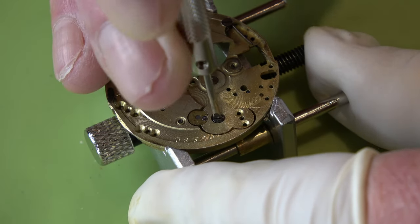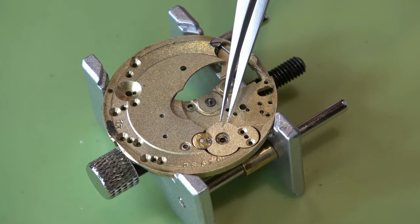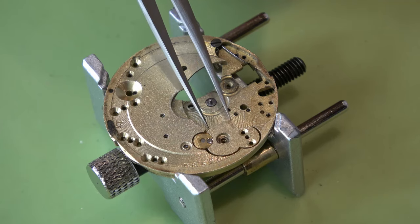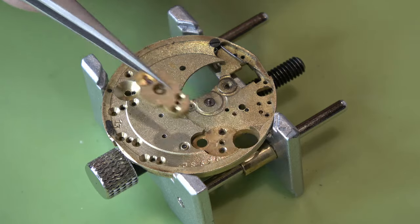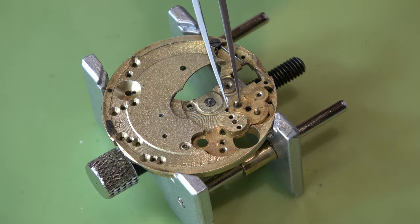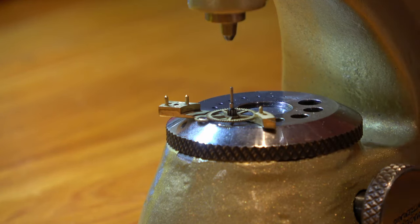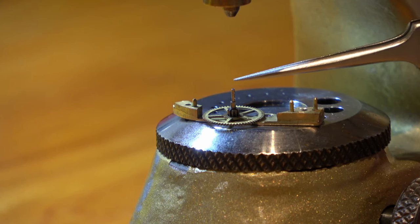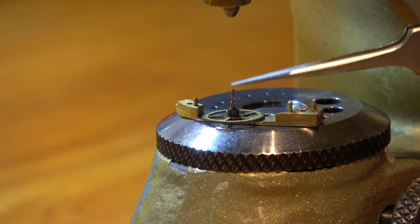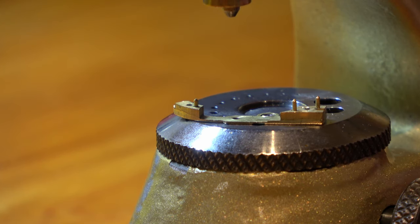We are going to take this jewel out for the balance - a little bit tricky, there we go. And then we're going to use a punch to remove that centre pin, and we can lift that centre wheel away.